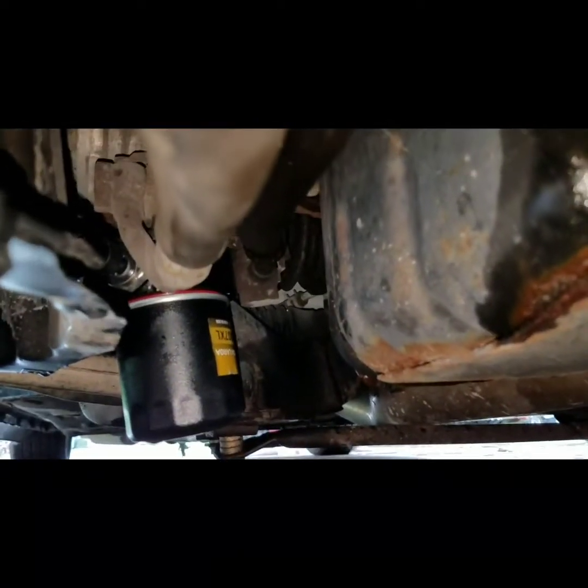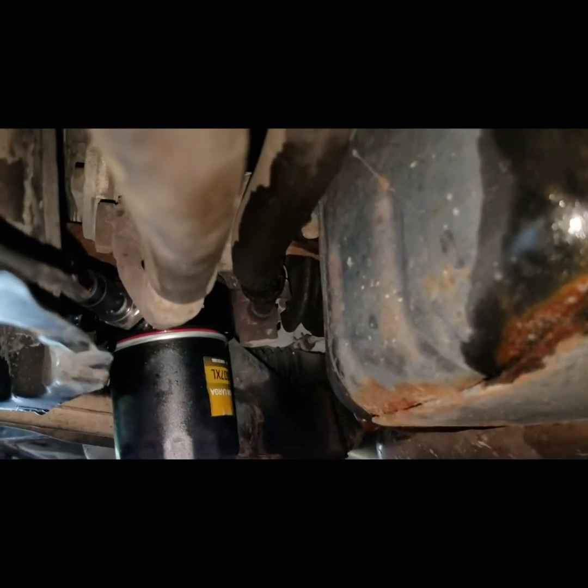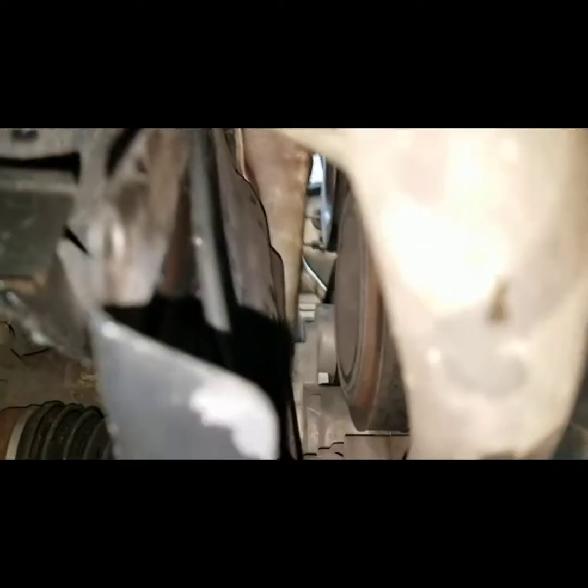The oil pressure sending unit is right there. I ran it along and zip tied it all the way up.